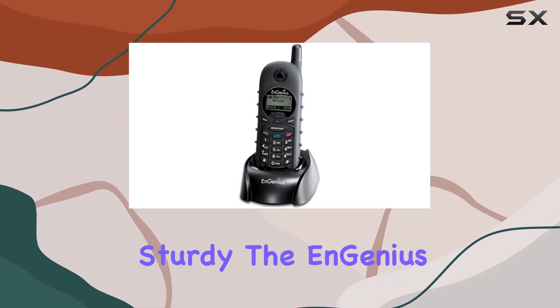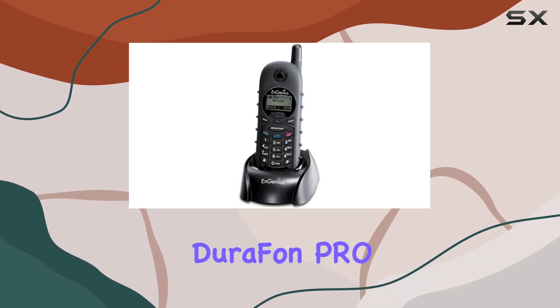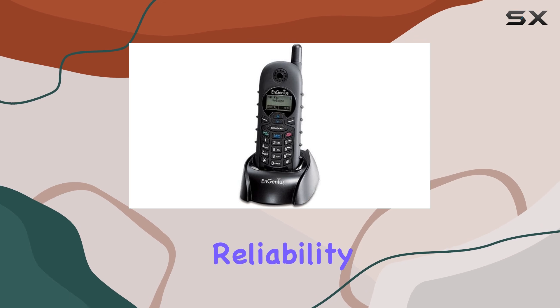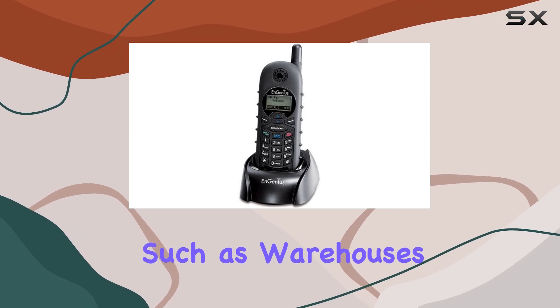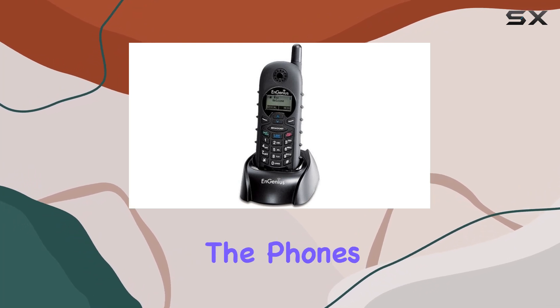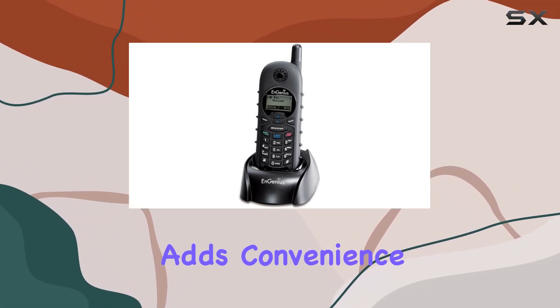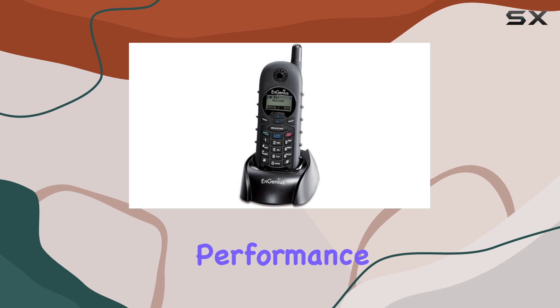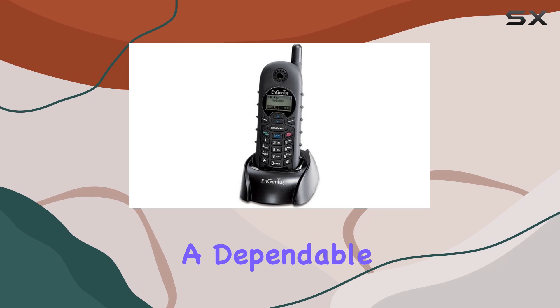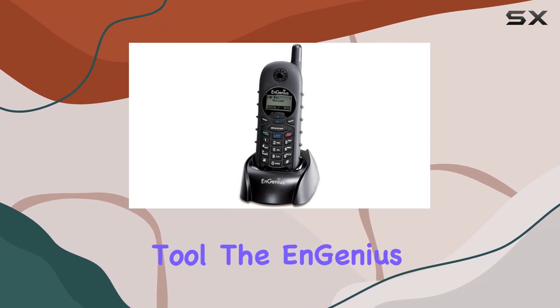The Ingenious Durafon Pro is particularly well suited for use in various settings where reliability and durability are crucial, such as warehouses, retail environments, or large homes. The phone's cordless design adds convenience without sacrificing performance, whether you're looking for a phone to withstand tough conditions or simply want a dependable communication tool.